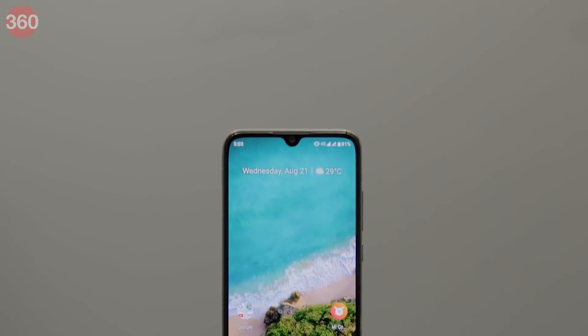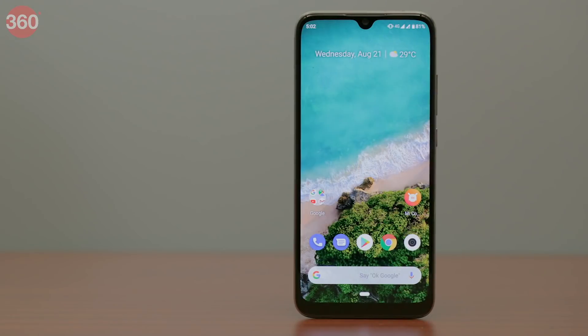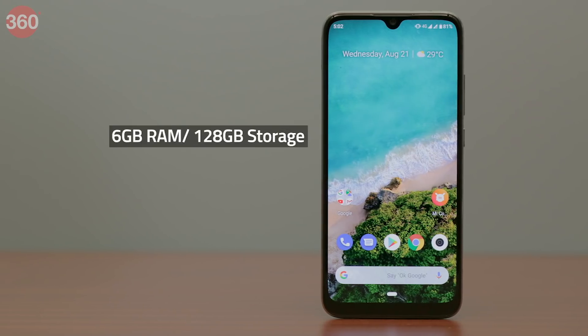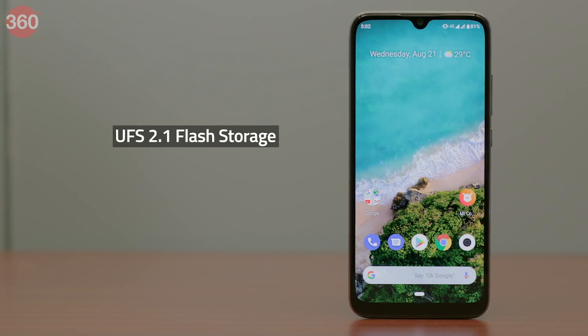The Xiaomi Mi A3 is powered by the Snapdragon 665 SoC, which we've also just seen in the recently launched Realme 5. There are two variants of the Mi A3: one with 4GB of RAM and 64GB of storage, and the one we reviewed with 6GB of RAM and 128GB of storage. Xiaomi touts UFS 2.1 storage for the Mi A3.